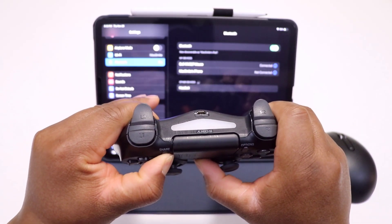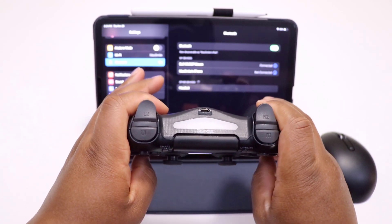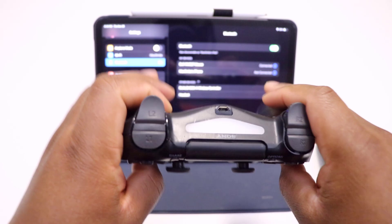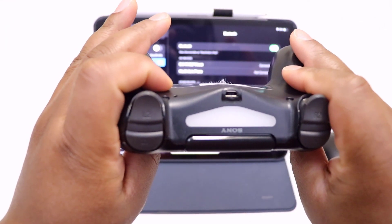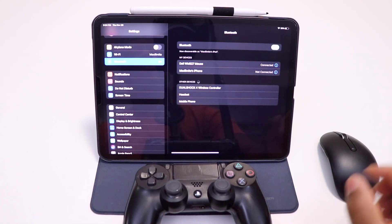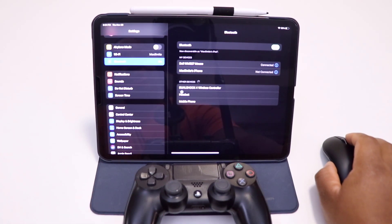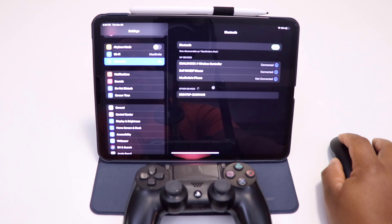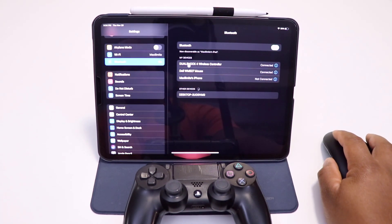You should see the light blink — there we go, you can see it blinking in the camera. That means it's in pairing mode. You can then see it appear here as 'DualShock 4 Wireless Controller.' Just click on it and the pairing will be done.